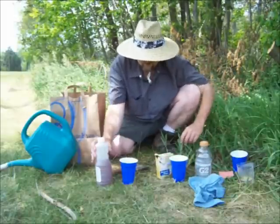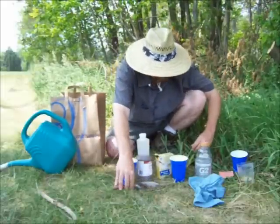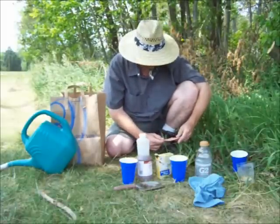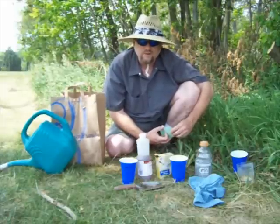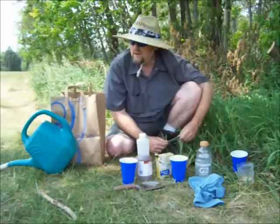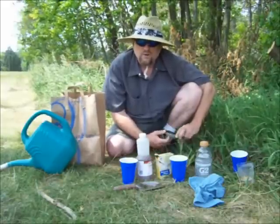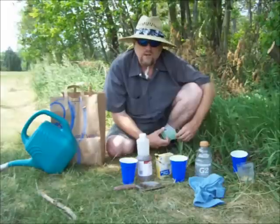All you need is water, baking soda, vinegar, and dirt. If you did find out that your soil was too alkaline, you could add some sulfur or pine needles to the soil — pine needles will make it more acidic. And if you found out that the soil was too acidic, you could either add some lime, which you can buy in the store, or you can add wood ash to the soil, and that will bring the alkalinity up.